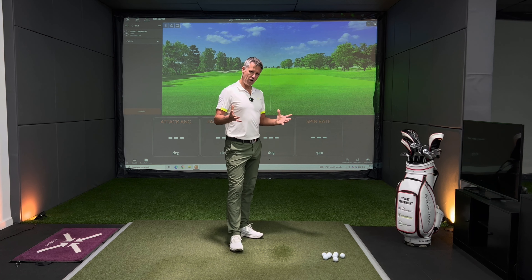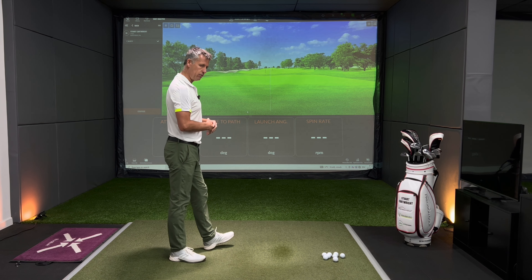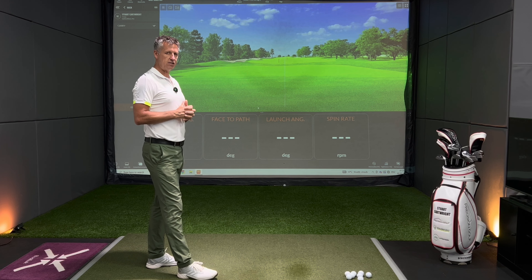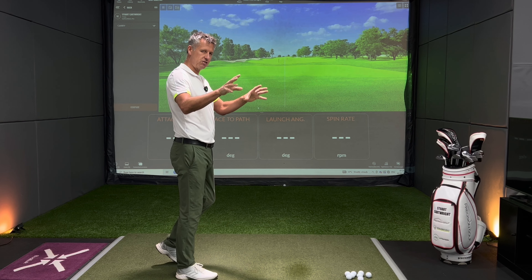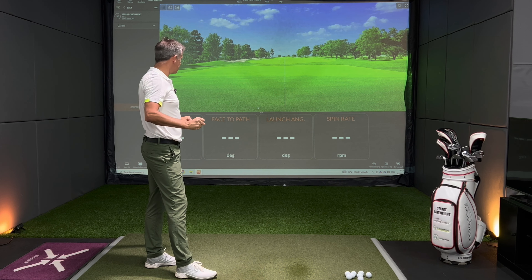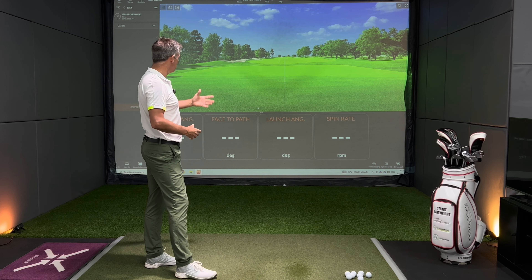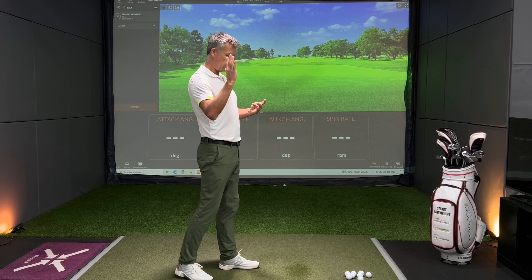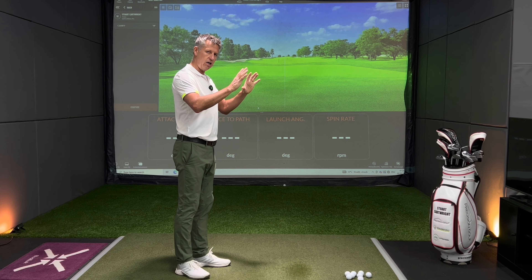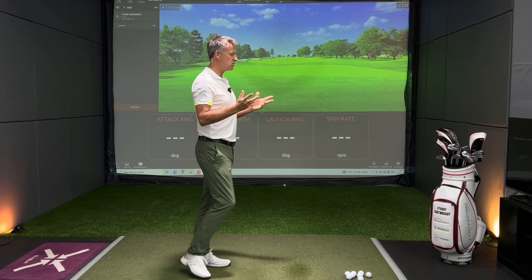On screen we've got a slightly different set of numbers than we might usually see. We've got the attack angle — how much we're hitting down — which will affect dynamic loft and spin loft put on the golf ball relative to face to path. I don't want to unfairly test two shots delivering different spin rates, so attack angle and face to path are two data points really important for a fair comparison. Then we've got launch angle — does the golf ball launch higher or lower — and spin rate, which gives you flight to keep the ball up or reduce it if you're a high ball flight player. Let's start with the seven iron.